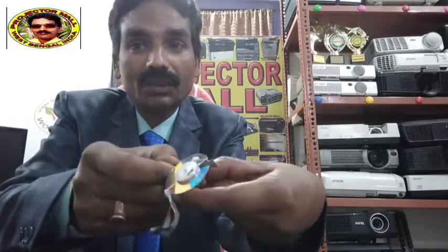All DLP projectors have inside a color wheel — this is called a color wheel. Every DLP set contains this part, in any type of DLP projector inside.